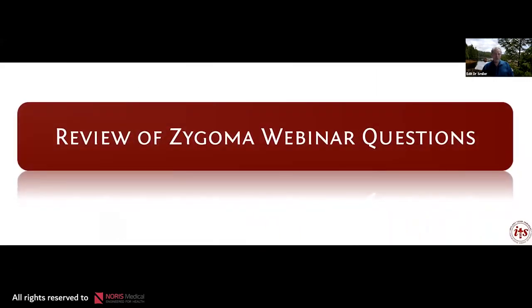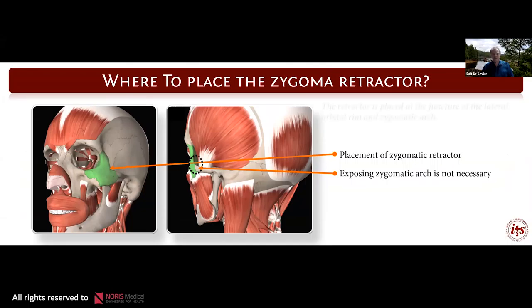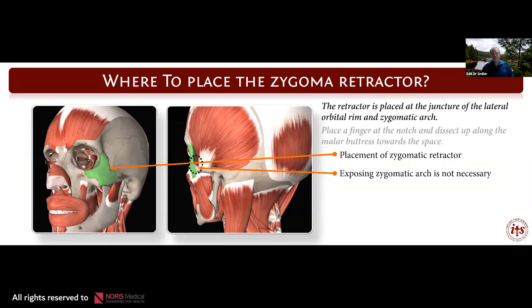Before we get started, I want to address some questions I received mostly via email about last week's Zygoma presentation, and then we'll delve into what we're talking about today. The total lecture time should be about 45 to 50 minutes. The first question was where to place the Zygoma retractor. The retractor is placed at the juncture of the lateral orbital rim in the Zygomatic arch. You can find this by placing a finger at the notch and feel the space. You need to dissect up along the malar buttress into this space, and that's where you place the retractor.